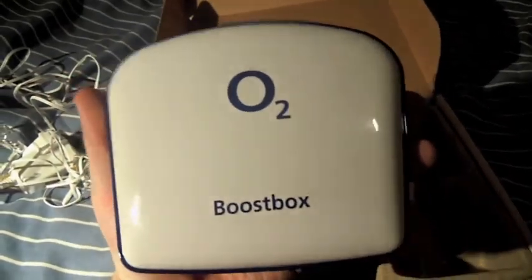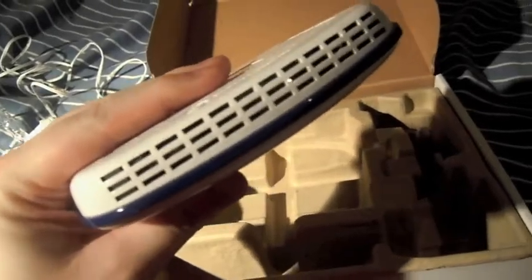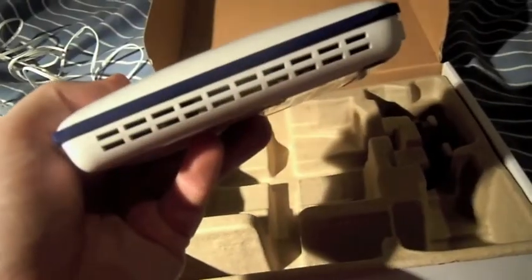It's quite reasonably sized actually — not small, not too large. Would fit quite nicely in the house. That's the front of the box. There is a row of lights across the top that I'll show you when it's plugged in. The top and bottom are ventilation, and there's an on/off switch.